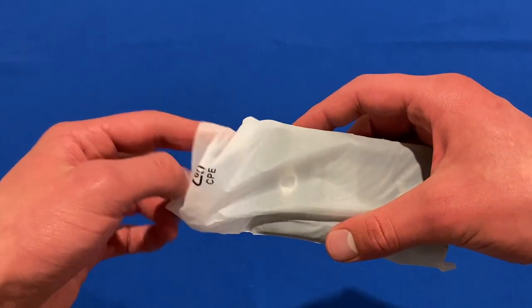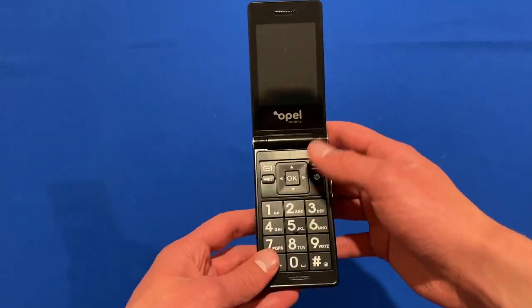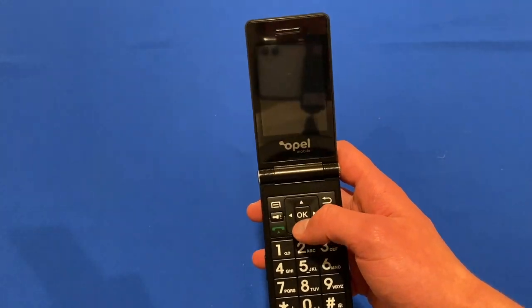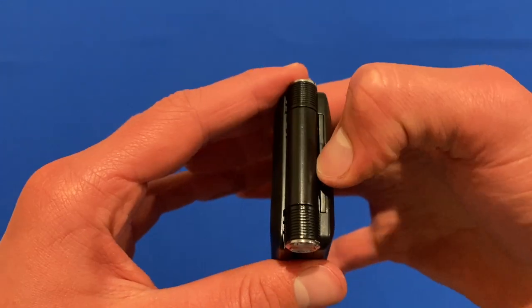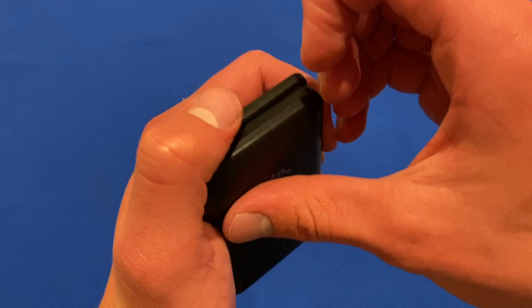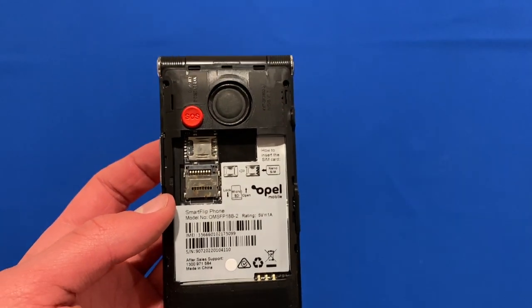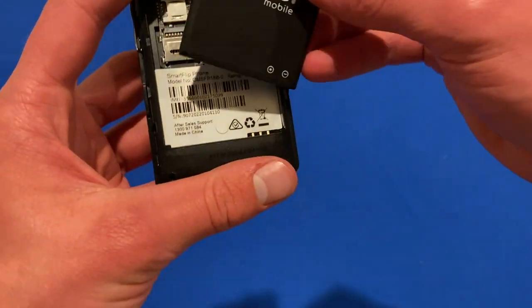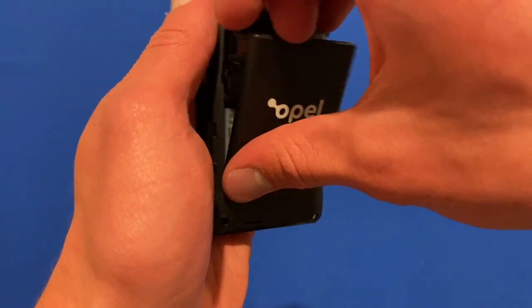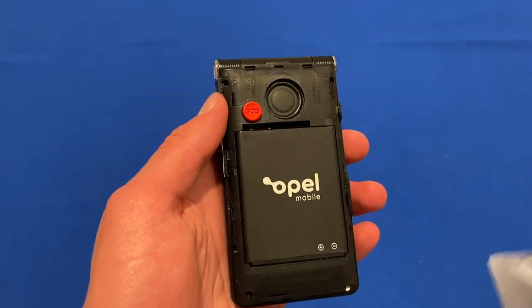That's basically the unboxing experience. We'll take a closer look at the phone itself now. You can see it says Opel Mobile with a little screen on the front, and we can open this up to see the whole phone with some nice buttons — it all seems to be built pretty well. There's a little camera on the front too. We'll slip the battery in by pulling the tab on the bottom right, then inserting the battery — a bit like the old school phone days. You've also got nano SIM slots as well as a micro SD card option.